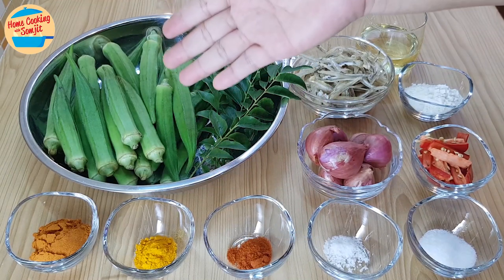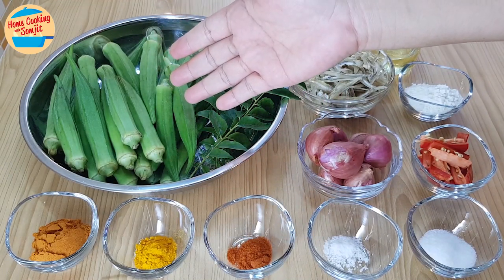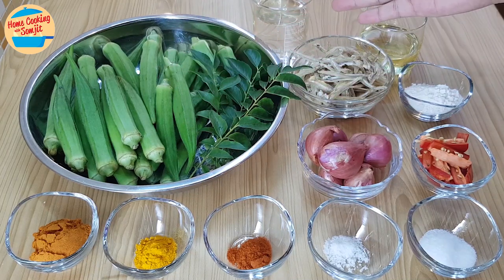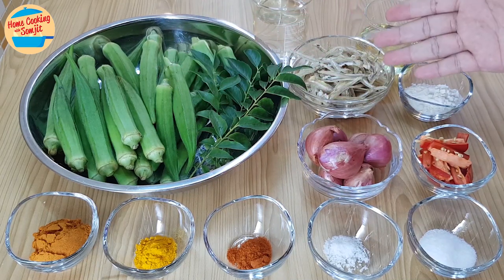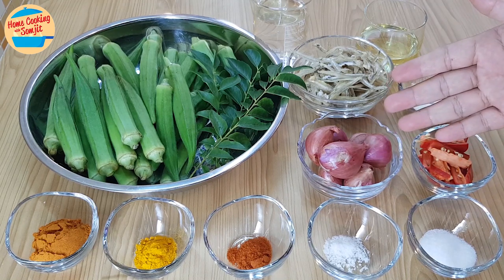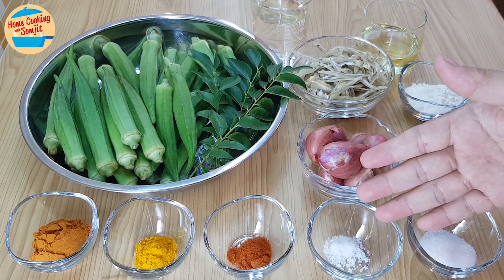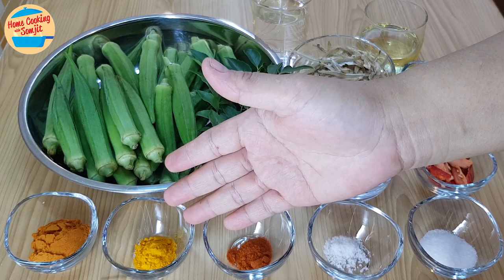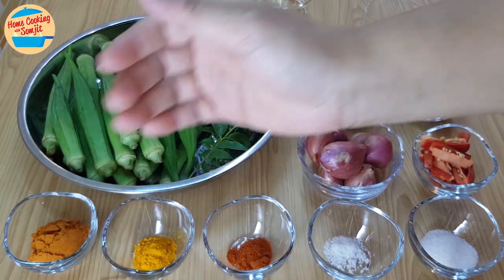The ingredients needed are 380g of ogre, all ladies' fingers, 3 stems of curry leaves, 200ml of water, 35g of anchovies, 5 tbsp of cooking oil, 1.5 tbsp of coquete tempura flour, 1 red chilli, 80g of shallots, 1.5 tbsp of sugar, 1.5 tsp of salt, 1.5 tsp of chilli powder, 1.5 tsp of turmeric powder, and 1 tbsp of curry powder.